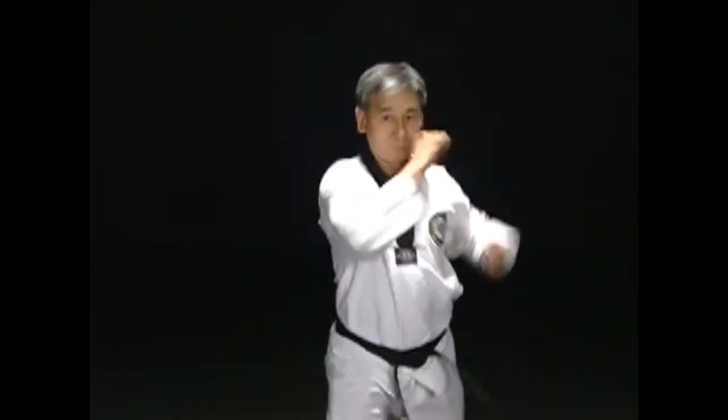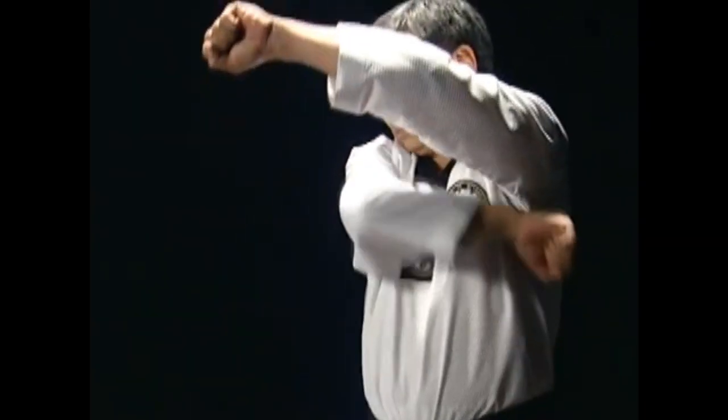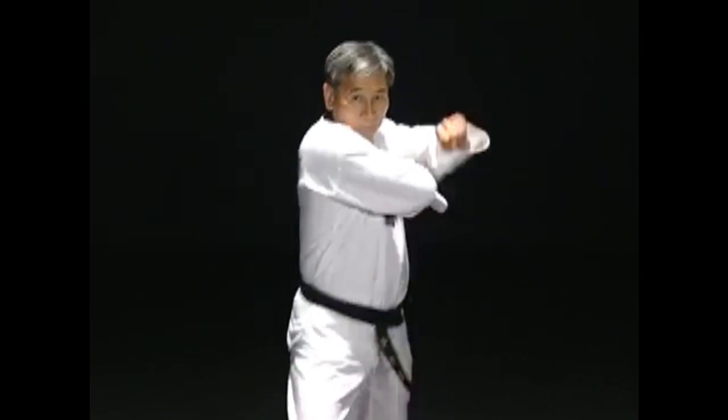Hit forward toward the opponent's face with the back of the fist. Make the back of the hitting fist face up. The fist should pass over from the opposite waist to the armpit and to the forehead level and hit with the back of the fist. Do not bend the wrist when hitting.